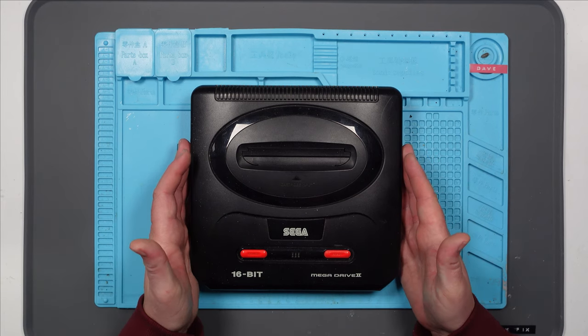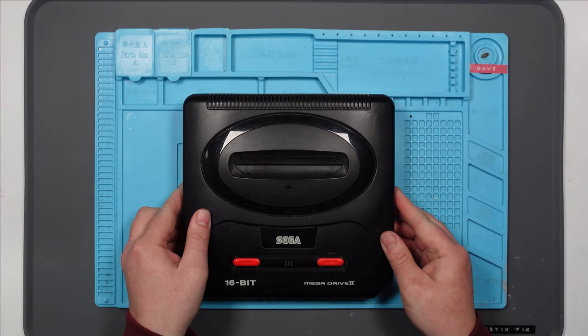I've been asked to take a look at this Mega Drive 2, and the problem with this — I think it's a black screen issue, similar to one that I've had before. It does have power, but nothing's displaying on the TV. So let's test it.